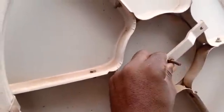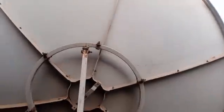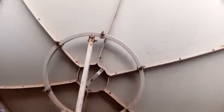This thing can be removed from the back. You can see how the dish is focused — that's how they call it a prime focus dish.